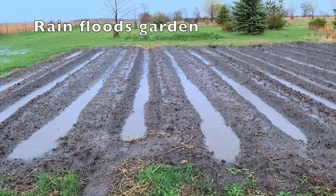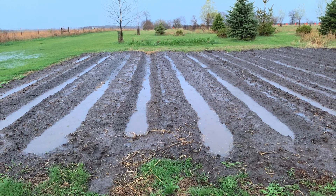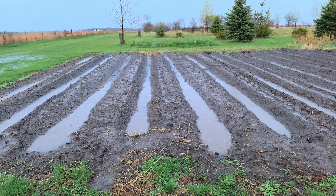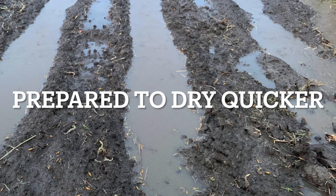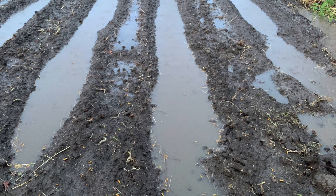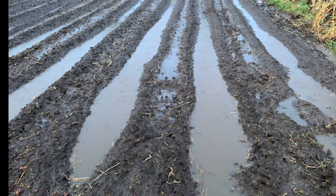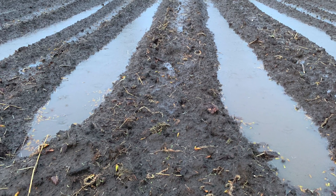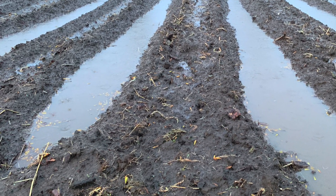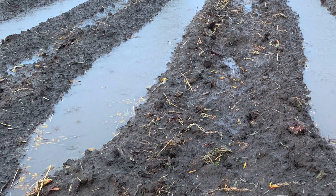We had a heavy rain shortly after and it flooded basically the garden area, but this shows that the potatoes were up on hills where they could dry out and start growing. The garden will dry quicker in the rows, and the furrows will continue to hold the water and soak into the soil around to keep the moisture to the plants as they go on.